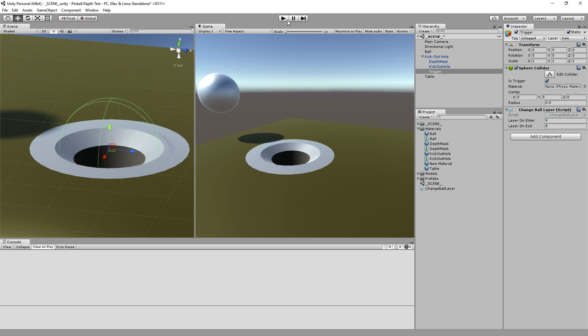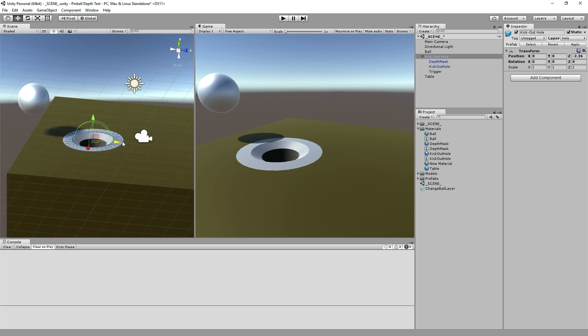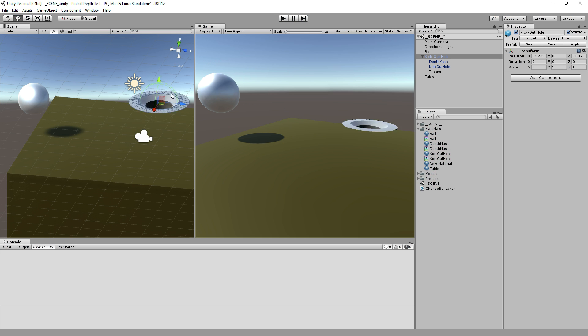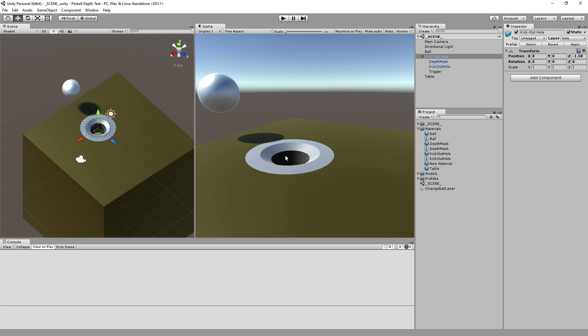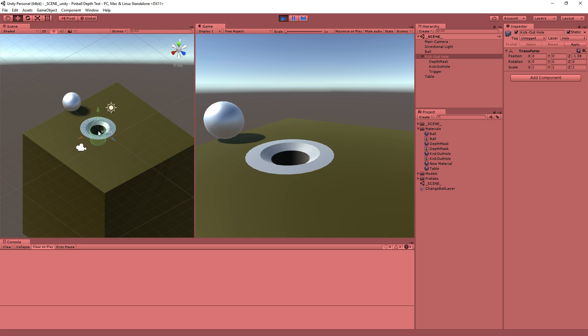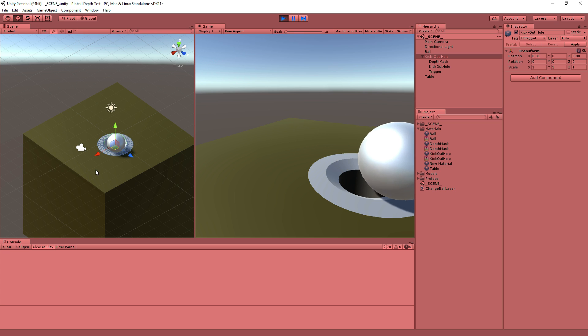That completes the illusion of this completely dynamic hole cut into the table, which both looks appropriate — it looks like there's a hole in the table — and acts like there's a hole from a physics point of view, even though there's not an actual hole there. This is a cool trick you can use for all kinds of different things: cut holes in walls, see through things temporarily. This is all at runtime as well — there's no reason you have to do this ahead of time. If I take off the static tag, I can position it wherever I want at runtime.